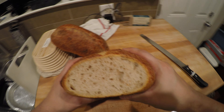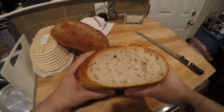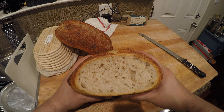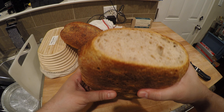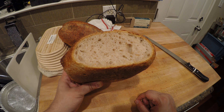Don't get too caught up in tunneling. Is it beautiful? Yes. Is it bread porn? Yes. But remember that it's also holes in your bread that mayo or butter or jelly or olive oil will just seep right through. And we do all this so we get to taste this lovely sourdough bread — not to take a picture of a piece of bread with a bunch of holes in it on Instagram.